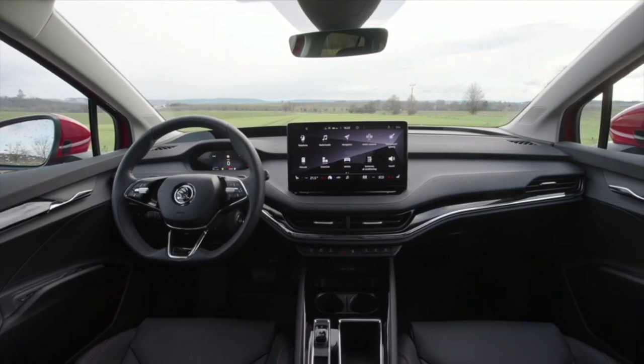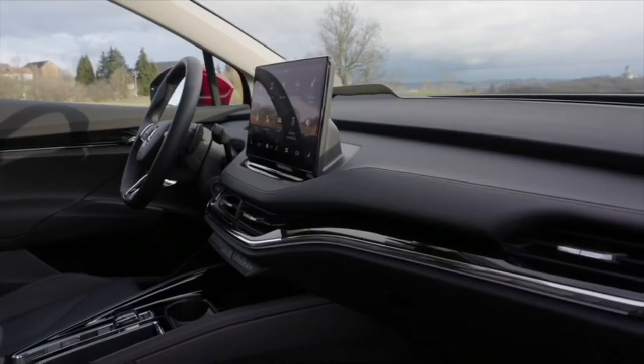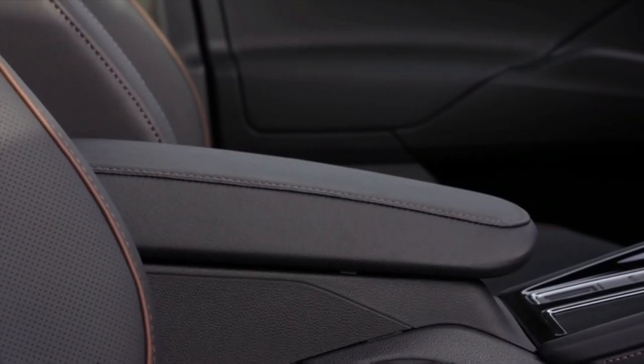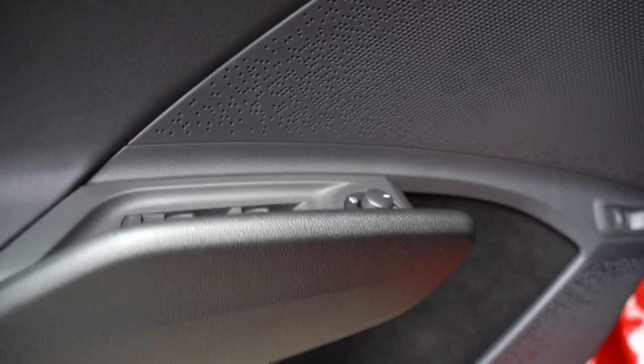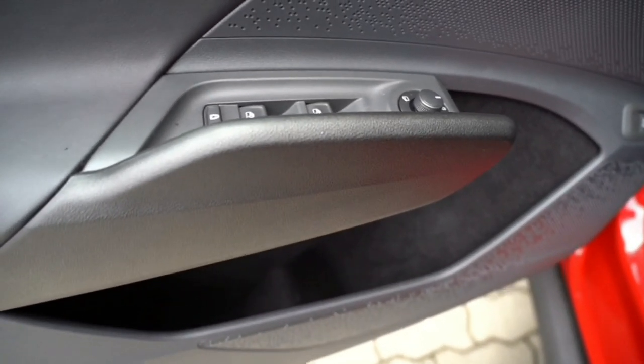The craftsmanship and materials inside the Enyaq are really nice. Above the level of the center console it's all soft touch — no hard plastic. On top you find glossy materials like glossy black, and beneath that there is of course plastic, but that's a Skoda, and if you look inside the equivalent Volkswagen there's absolutely no difference. The new door handles really catch your eye, as they're now beside the window buttons, giving the door interior a completely unique look — I really like this a lot.